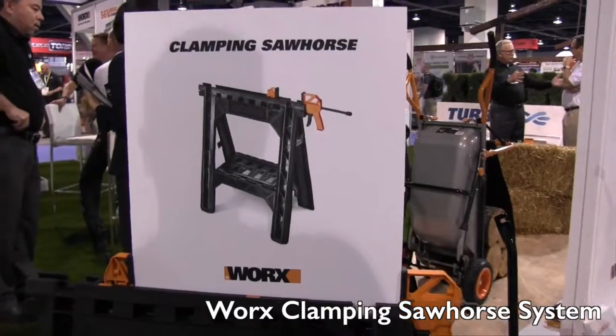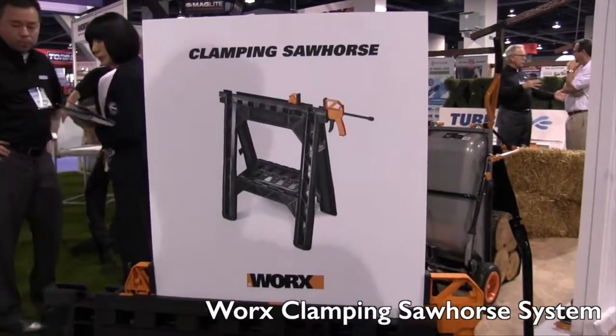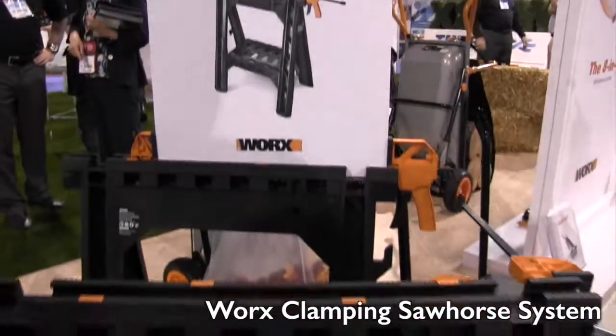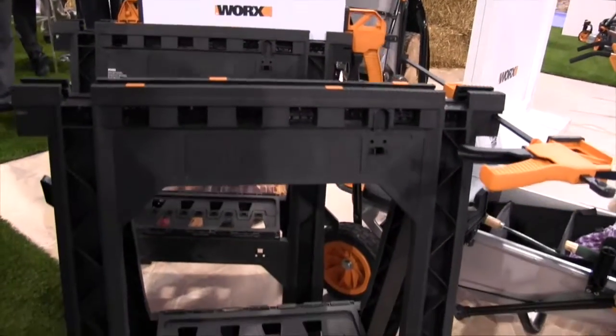We're at the National Hardware Show 2015 looking at some of the cool new releases for homeowners. This is a winner for us — we're over at the WORX booth right now, looking at their clamping sawhorse. This is a new clamping system sawhorse system, and I've got Caroline here to tell us a little bit more about it.